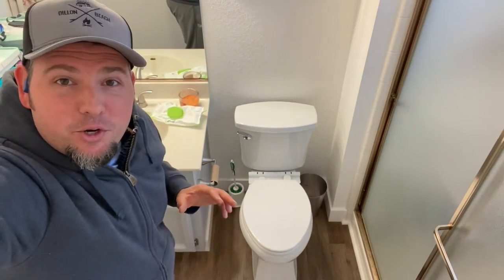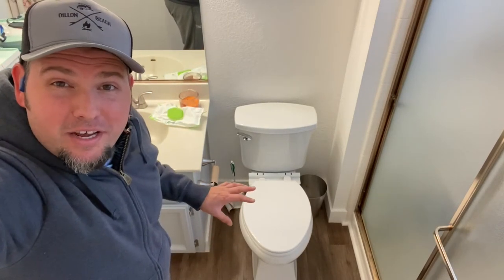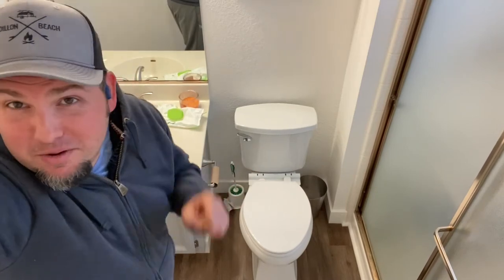Hey, it's The Ultimate Handyman. Today I'm going to show you the easiest and cleanest way on how to install a toilet. This video is going to save you a ton of money and this is also a really good skill to learn.